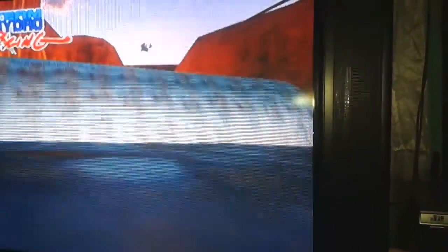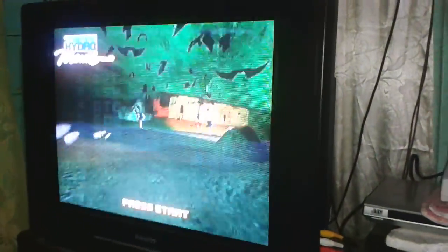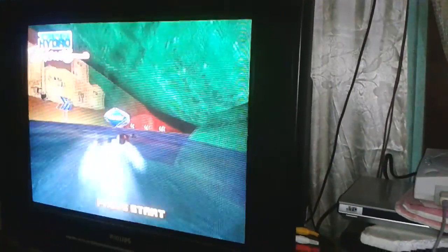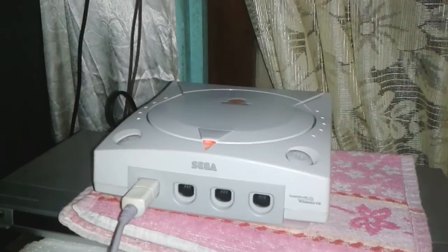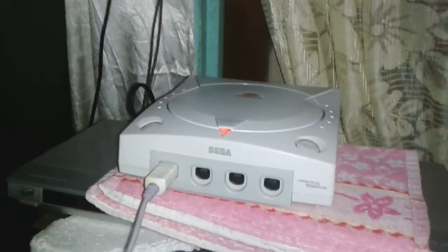So much memories with this game. Well, there you have it — the demonstration of the Sega Dreamcast. Next I'm going to do Dead or Alive 2, so until then, peace out.